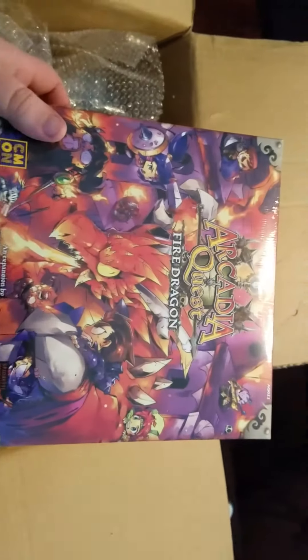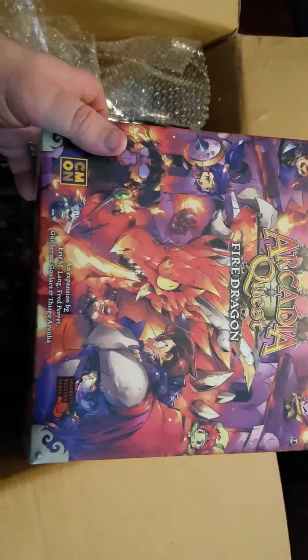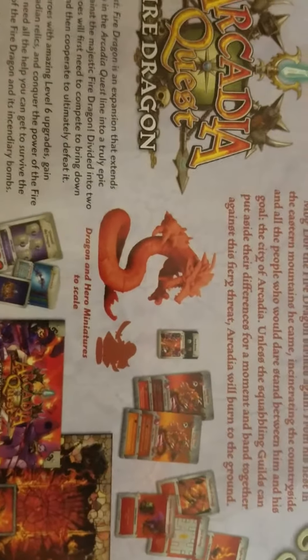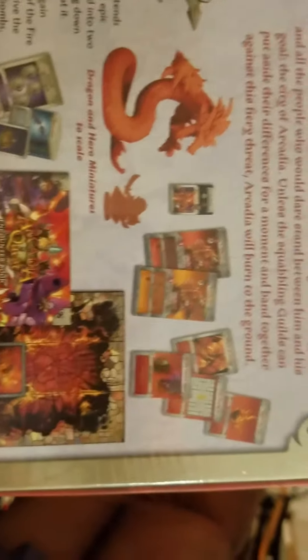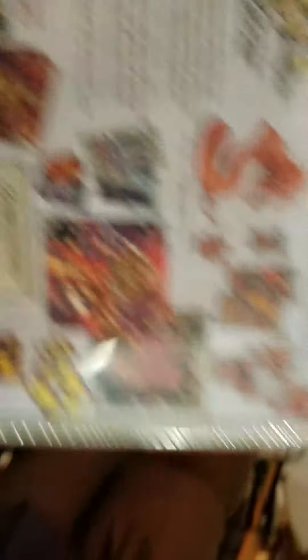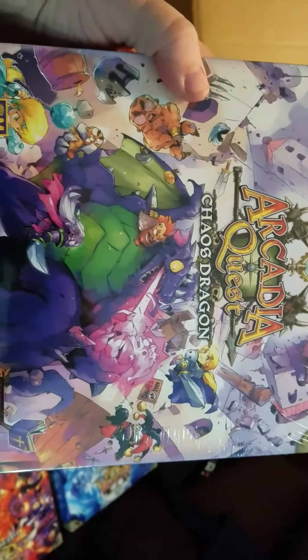With the stuff opened up and the figures themselves — so here is the Arcadia Quest Fire Dragon. There's the fire dragon in comparison; it's more serpent-like. There's the cards, tiles, and other tokens that are needed with that expansion. All right, next up is the Chaos Dragon.